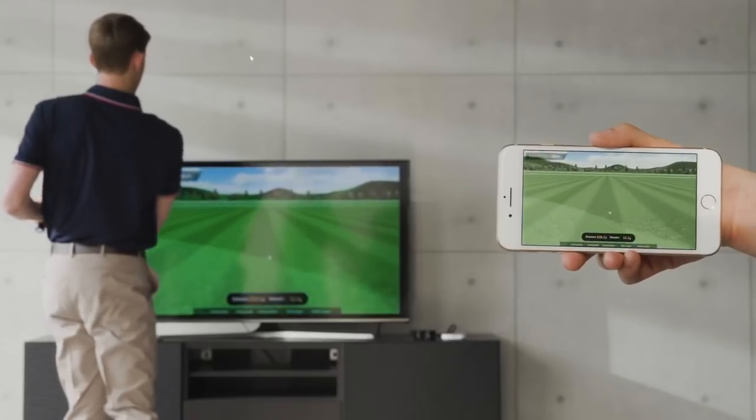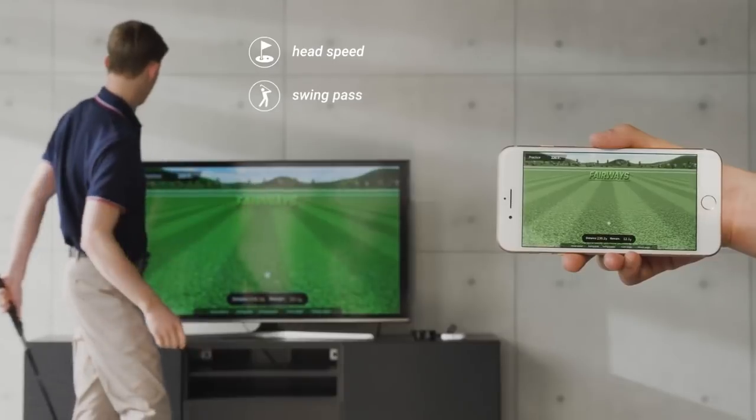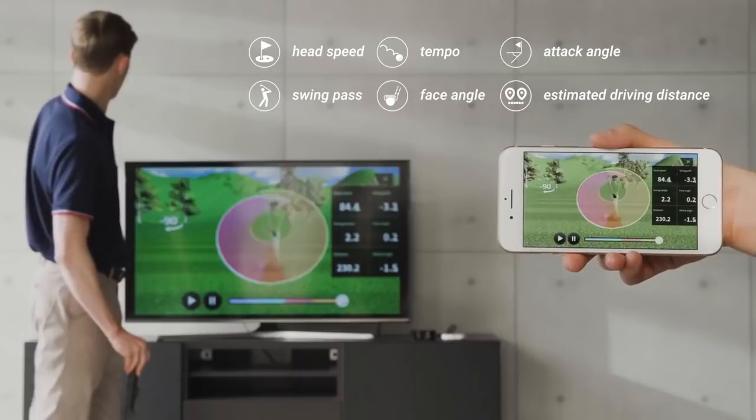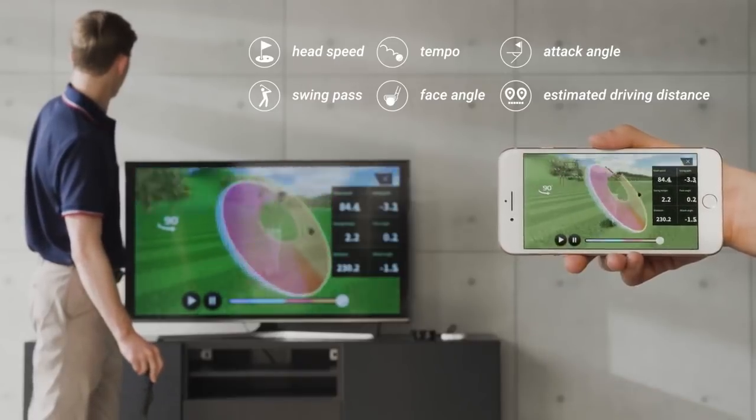FiGolf's motion sensor detects club head speed, swing path, tempo, face angle, and attack angle, as well as estimated driving distance, allowing you to adjust and coach your own swings.